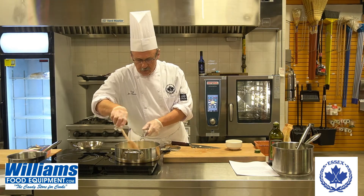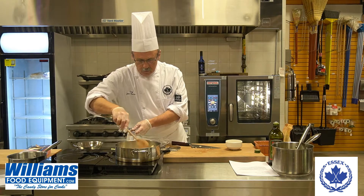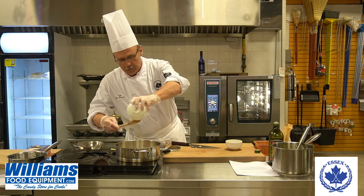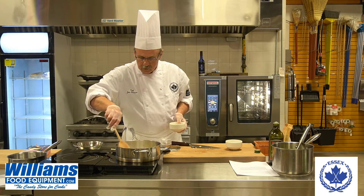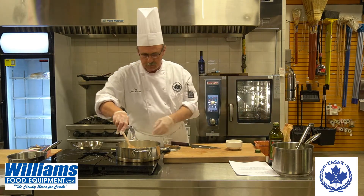Now shallots — they're in the onion family and they taste between onion and garlic. So if you can get shallots but you want to use onions and garlic, by all means do so. We started out with some olive oil, and we're going to throw in a little bit of butter, strictly for the creaminess of it as well as for the taste.